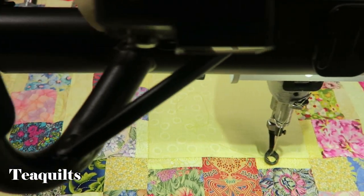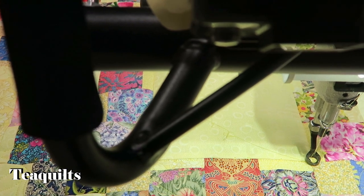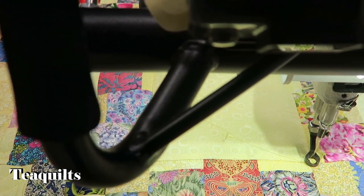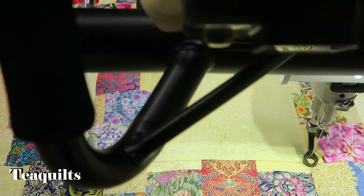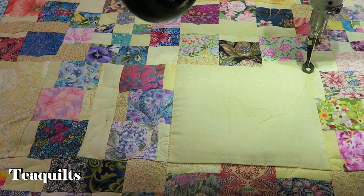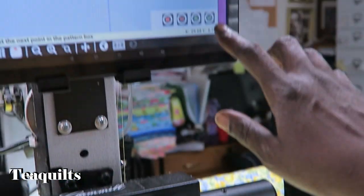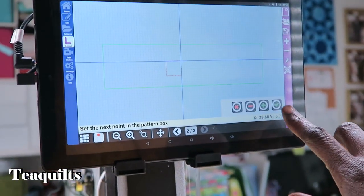Then we're going to go to the next corner. Normally you could just go diagonally, but since I know these corners are not square I'm trying to be as accurate as possible without putting in a whole lot of points. Then up here at the top — this is going to be my last point — so I go ahead and hit the check mark.